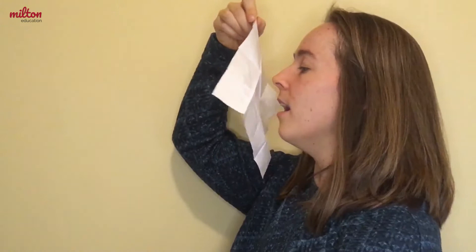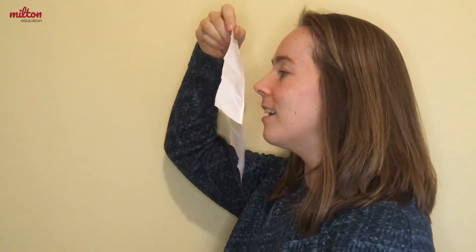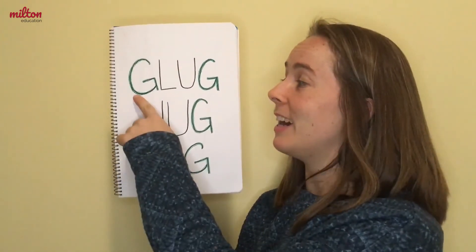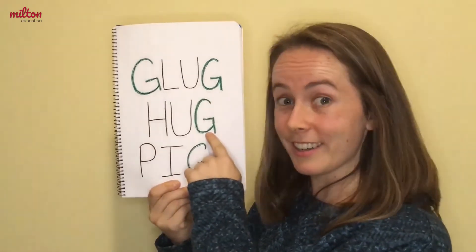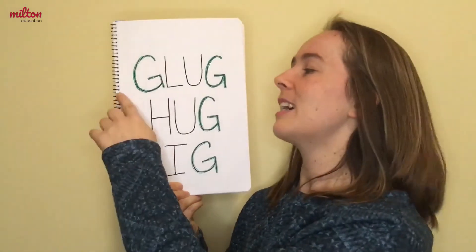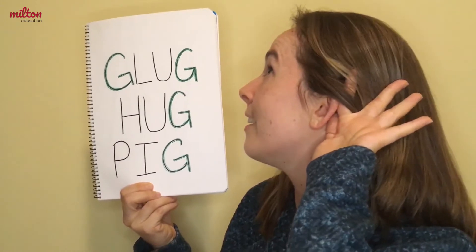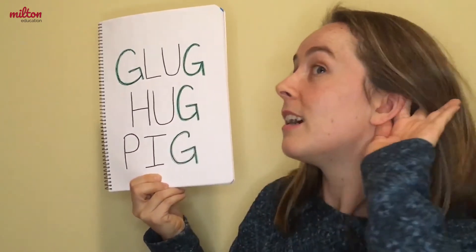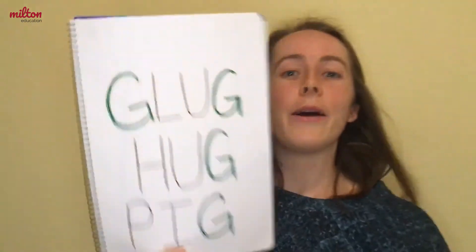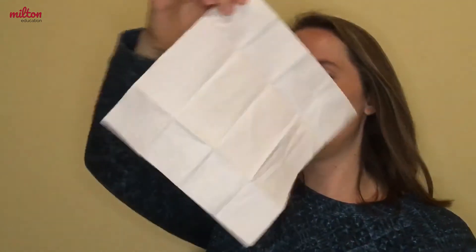It won't be as much as the k sound, but why don't we give it a try? Guh. We can hear the guh sound in words like glug, hug, and pig. Let's practice those. Glug, hug, and pig. Now, if you want, you can practice with your tissue, but it will be a little bit more difficult.